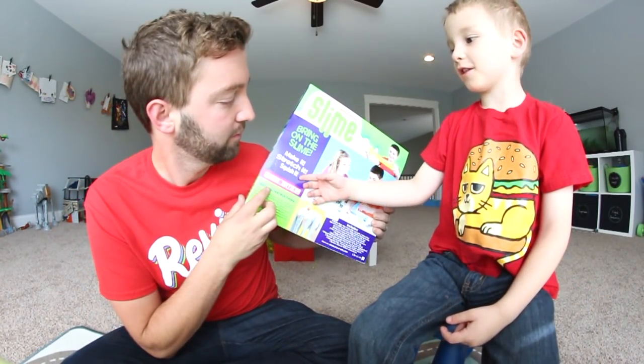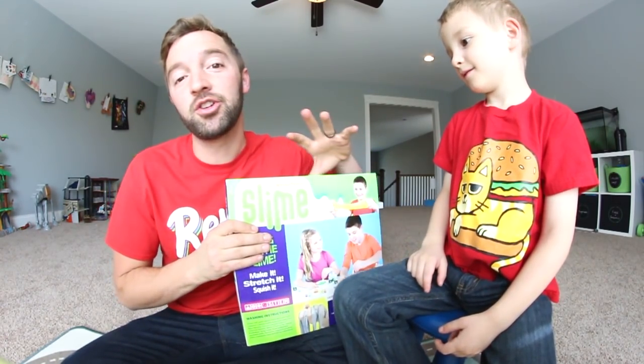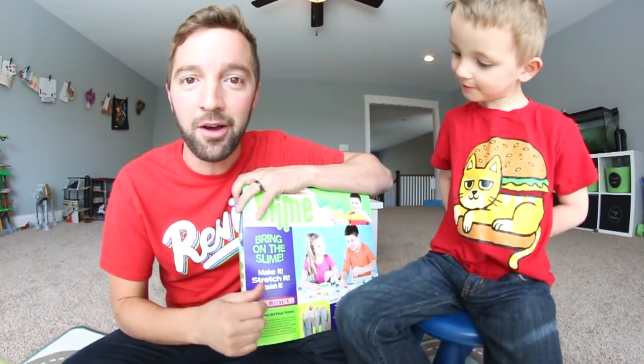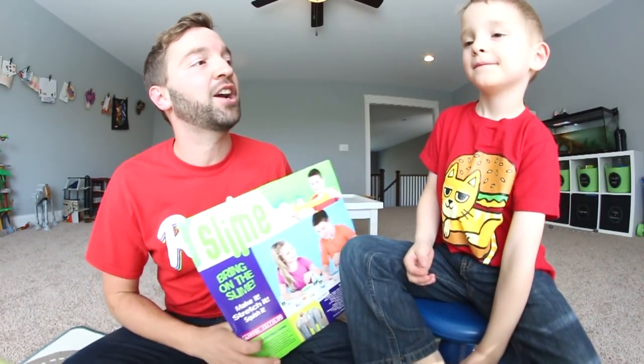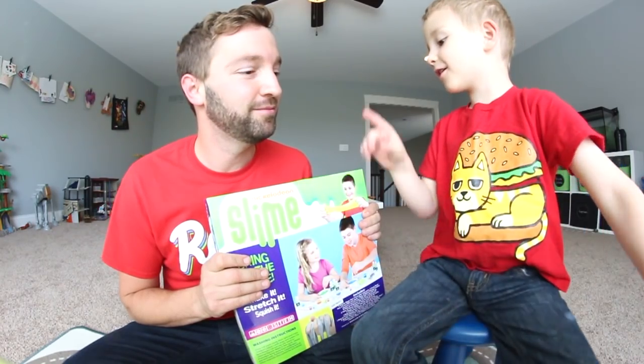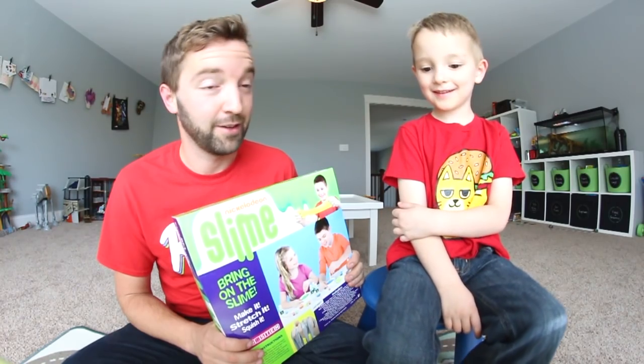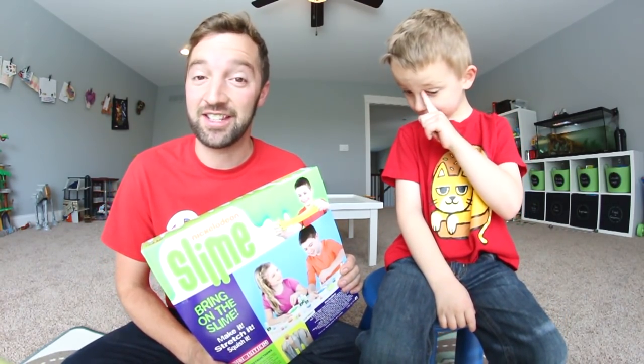Nickelodeon slime! I think it says slime time. It says 'Bring on the slime,' but we'll look at this box in a second. What we're gonna do is look at the box, talk about it, take everything out, and then we're actually going to make some slime. We might even play with it for a little bit. And you're going to make a T-Rex out of it. That's a tall order — I don't know if I can do that. Yes, you can. I'll try to make a T-Rex out of slime.